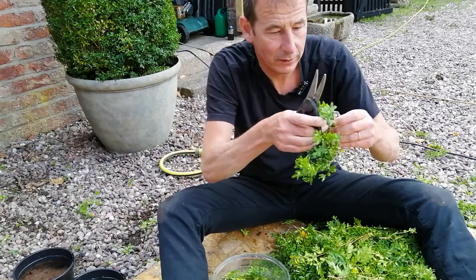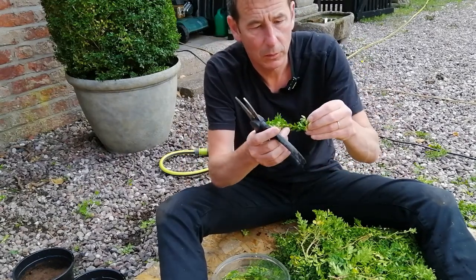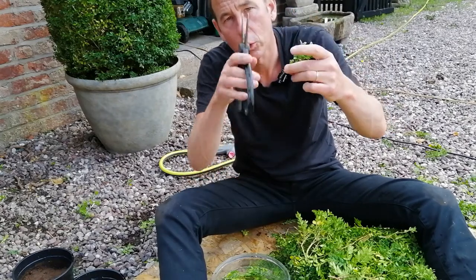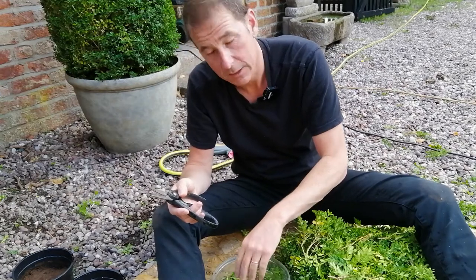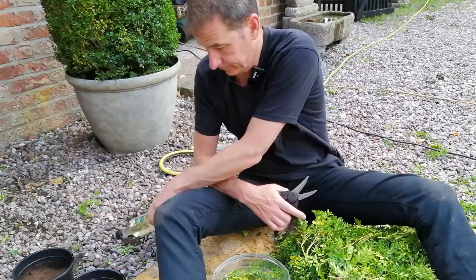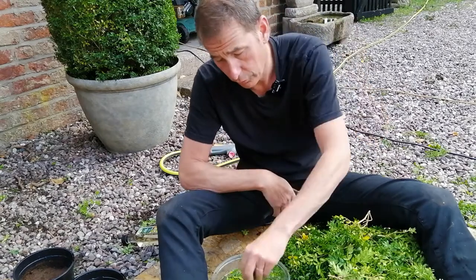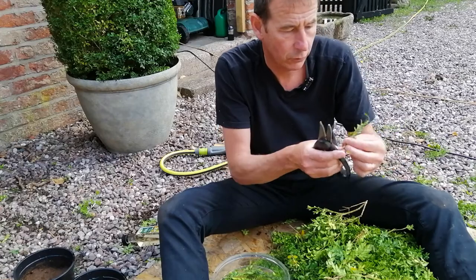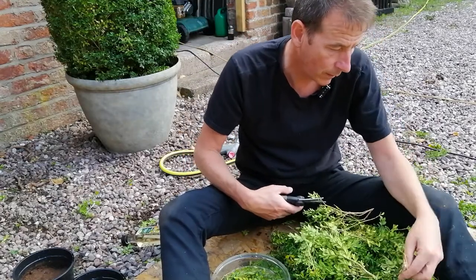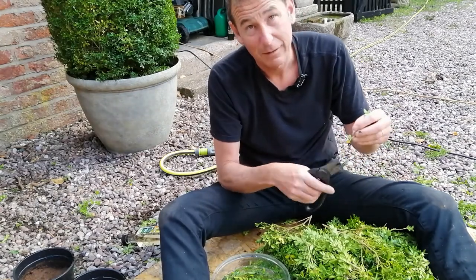Let me show you how I'm taking these cuttings. I'm taking a piece about three inches long and ripping the leaves off the bottom third, then making a diagonal cut — the theory being a diagonal cut has a bigger surface area — then plunging it into the water. This is the solution with the white wine vinegar in it. I've no idea why I think vinegar helps cuttings to root, other than I think I saw it on a vlog.